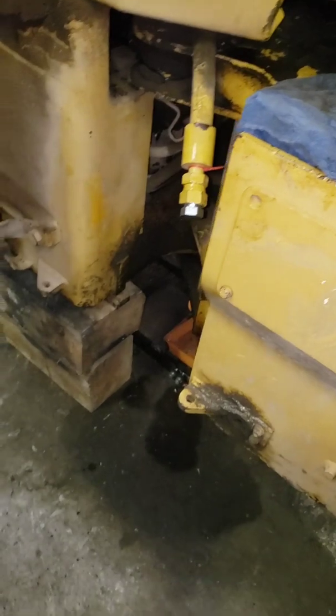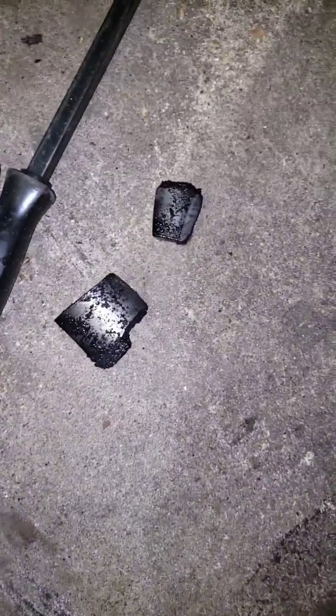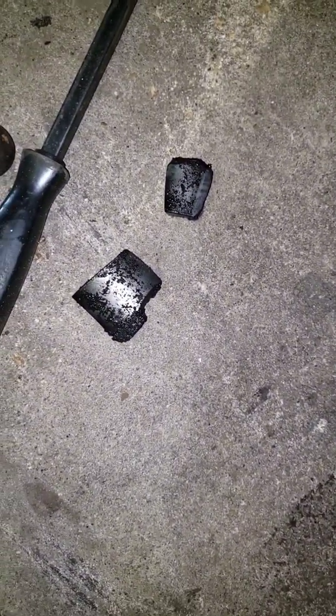Then we'll see what kind of damage we got, which looks pretty severe. The bearings are in pieces out of the bottom — it looks like we've got some pretty good damage there.